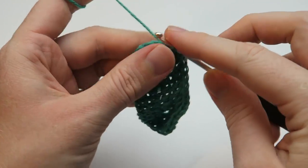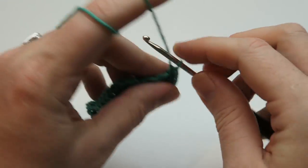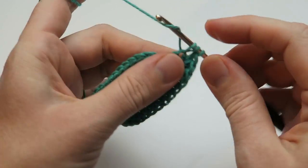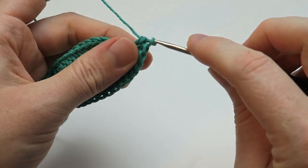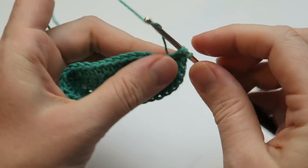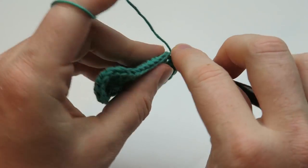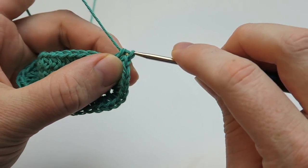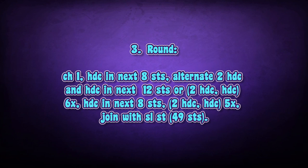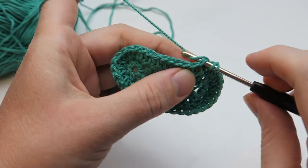Next we're going to make two half double crochets each into the next five stitches. And then we are ending the round with a slip stitch. In the next round we're starting off with a chain stitch again and now we're going to make one half double crochet each into the next eight stitches.